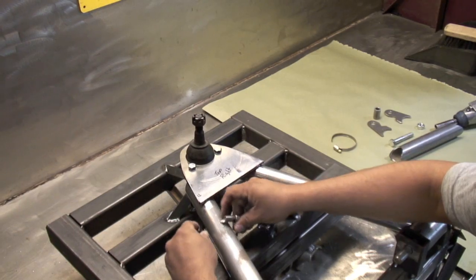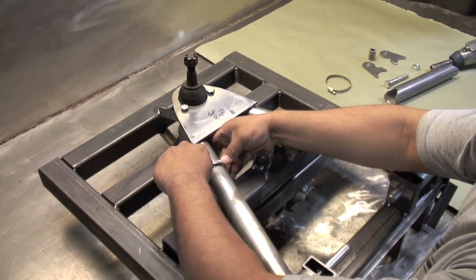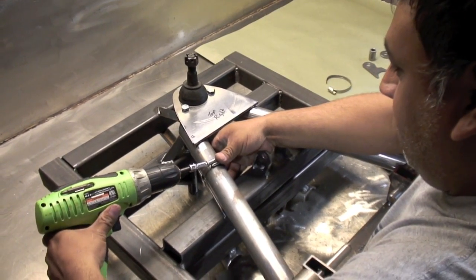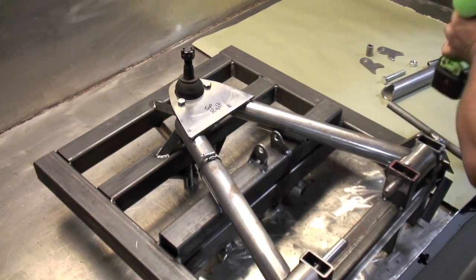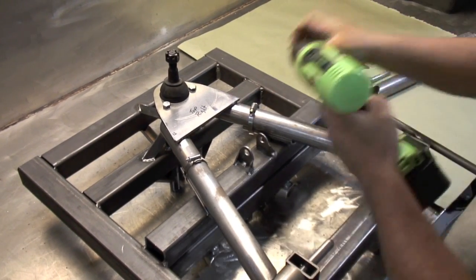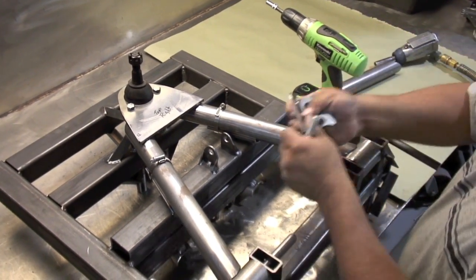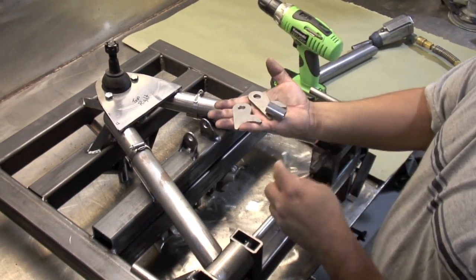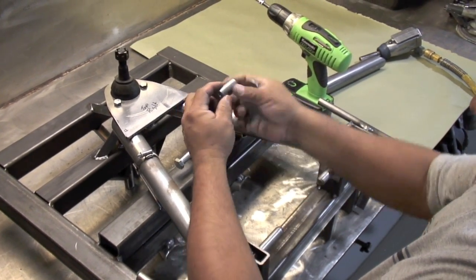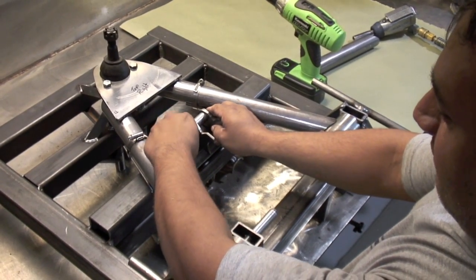We'll stick some regular hose clamps that wrap around the tube. These will hold the tubes in place until after everything's welded and cooled down so we don't have any shifting. After that, we have these two identical brackets with a spacer — these will actually be your shock mounts. This spacer will be used in the shock itself to space it out and act as a shim for the shock and support.